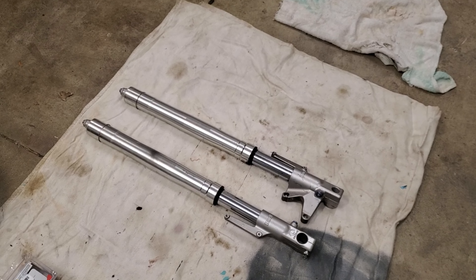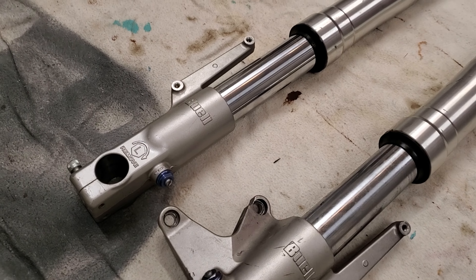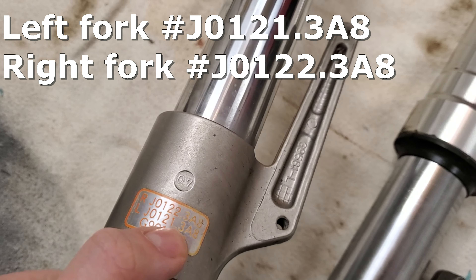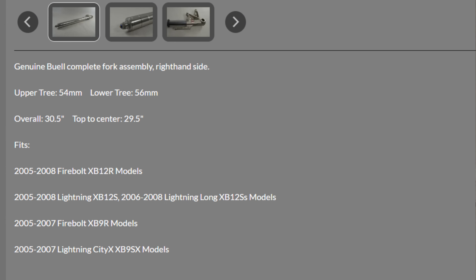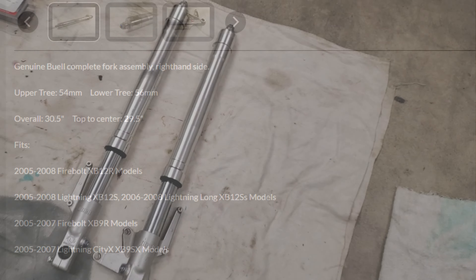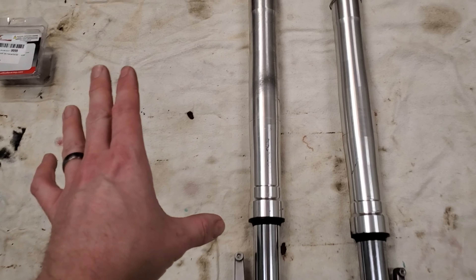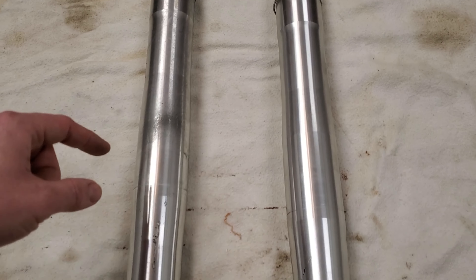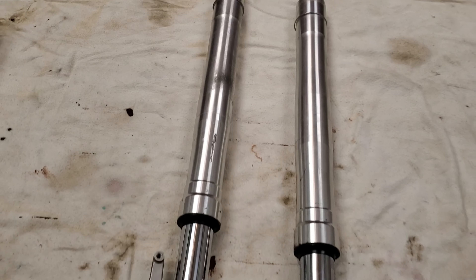Today we're doing a down and dirty fork rebuild on this pair of Buell forks. These particular ones came off my 2007 Buell XB12S Lightning with the standard suspension. The part numbers for left and right are shown on screen. These exact same forks can be found 2005 to 2008 on the Lightning and Firebolt models — the XB9s, XB12s, Lightning Longs, and so forth. Exception being the SCGs, Lightning Lows, and Yulis, which all had different forks. For these ones: 54mm top clamp size, 56mm lower triple tree clamp size, and the internals are 43mm.